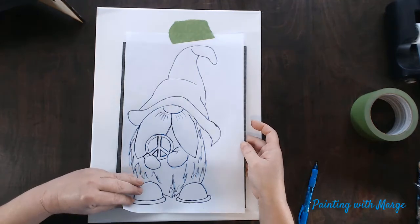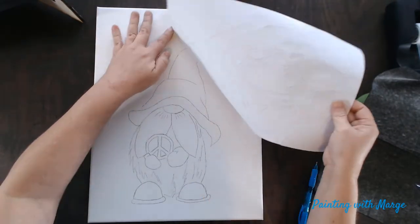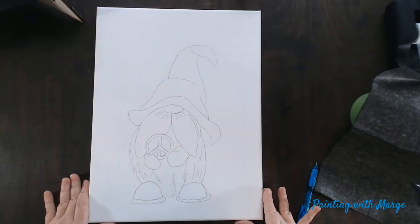And before I remove it, I am going to be sure that I have gone over all my lines and I am not missing any parts. And there you have it.